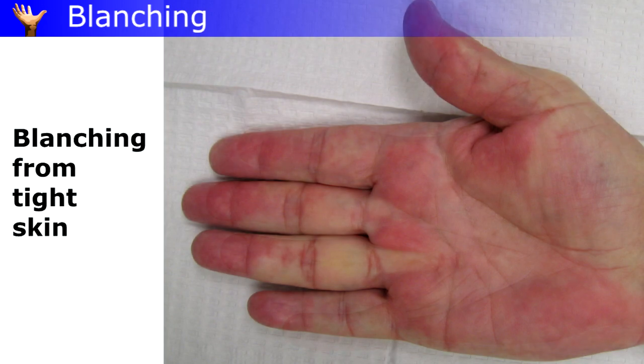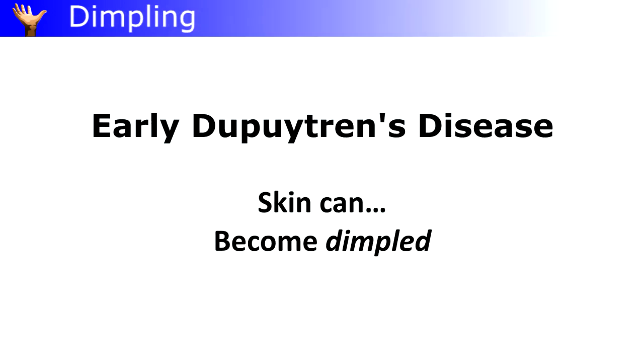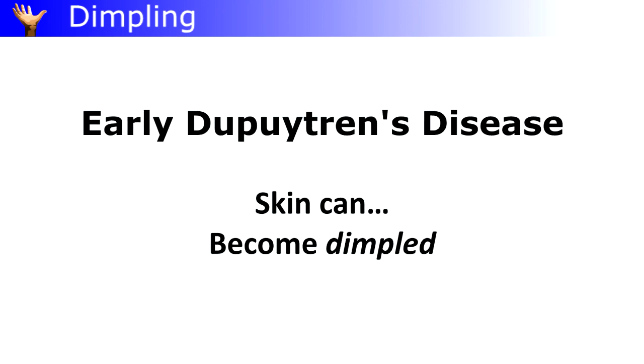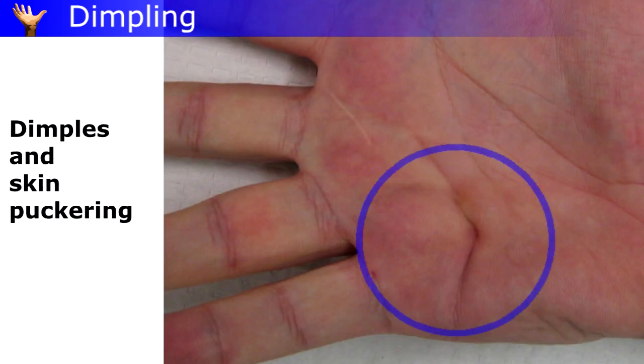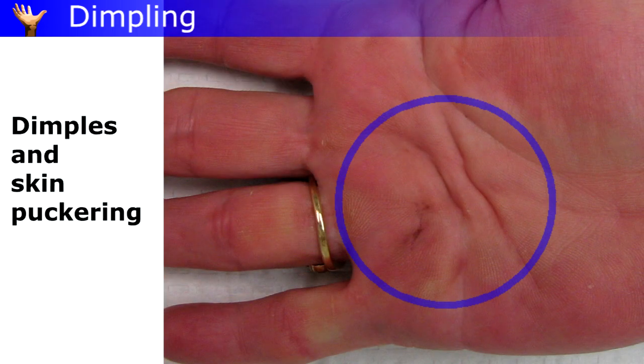Blanching goes away when the fingers are relaxed. The skin may start looking dimpled, puckered, or scrunched up. Tissues shrinking just under the skin pull on the skin from below. Normal skin creases stand out, and new creases or small dimpled points can appear.